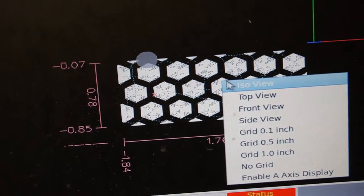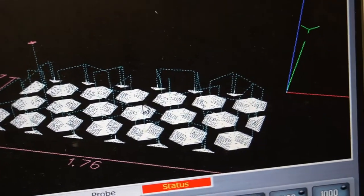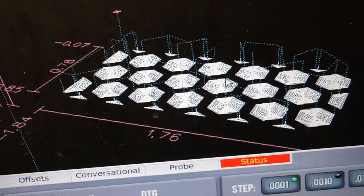Here's our pattern — we've got it on an ISO view, so it should be neat. Here we go.